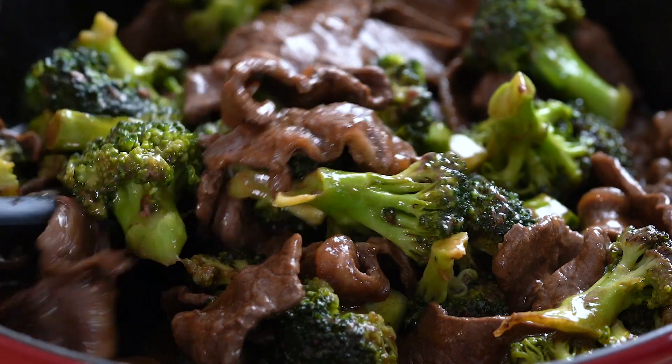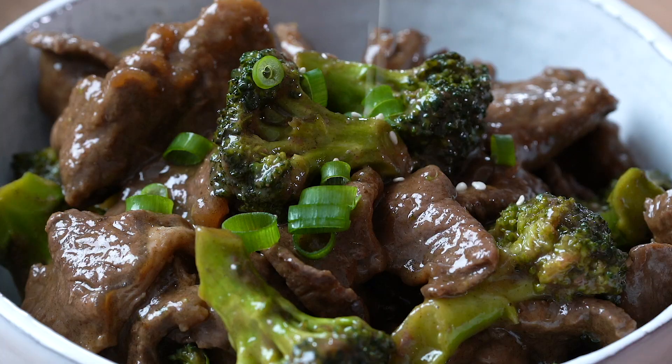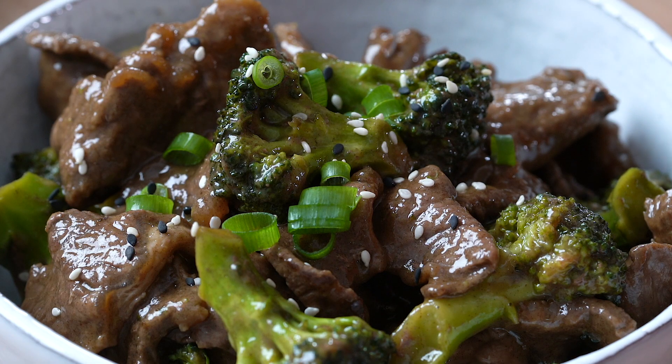Hey foodies, it's Mihaela from Blancdelish.com, and today I'm going to show you how to make a super delicious beef and broccoli stir-fry. This recipe is gluten-free, Whole30, and paleo friendly, so it's super healthy. And best of all — it's just 15 minutes to make! It's so easy even a kid can make it.